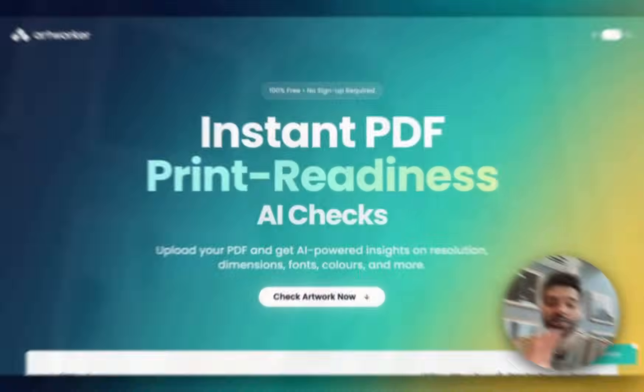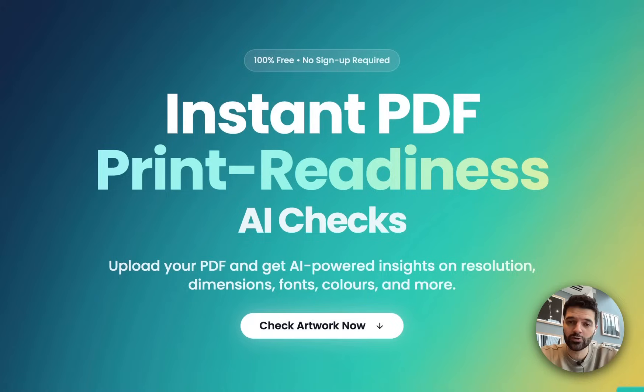It's not like your clients don't care — they just don't always fully understand what makes a file truly print-ready, as confident as they may appear. That's why we've created a really simple tool at Artworker that we recommend sharing with all of your clients. We call it PDF Checker, and you'll find it at pdfcheck.artworker.com.